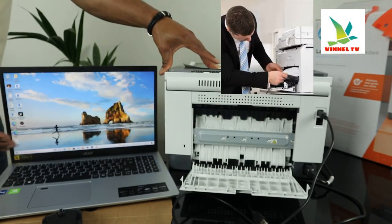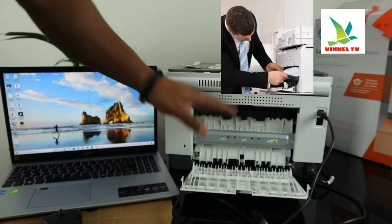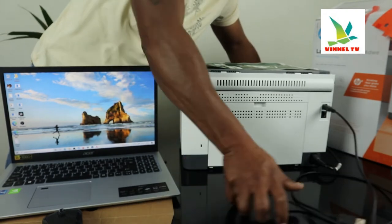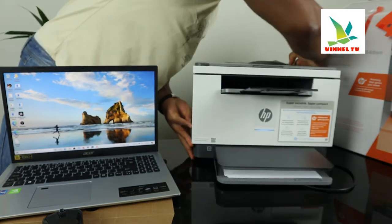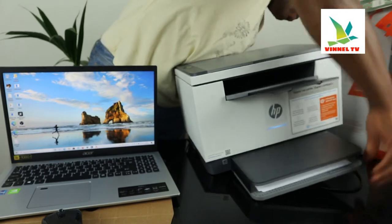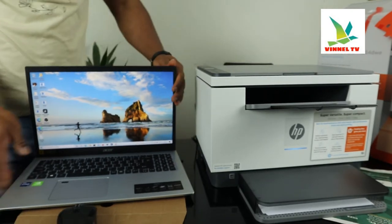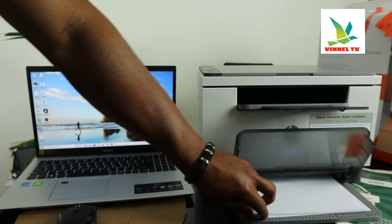If you have any paper jam, open up this section and look for any paper jam or debris. This is where to check for any paper jam or debris. Close this section back up.